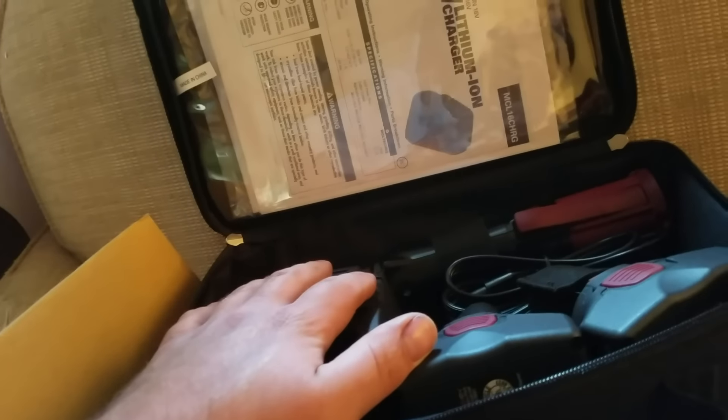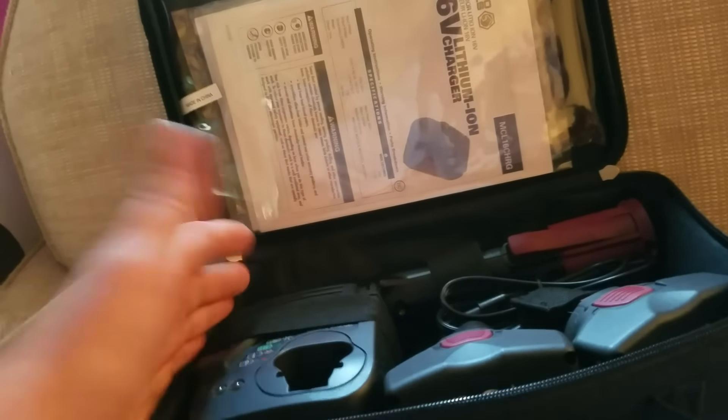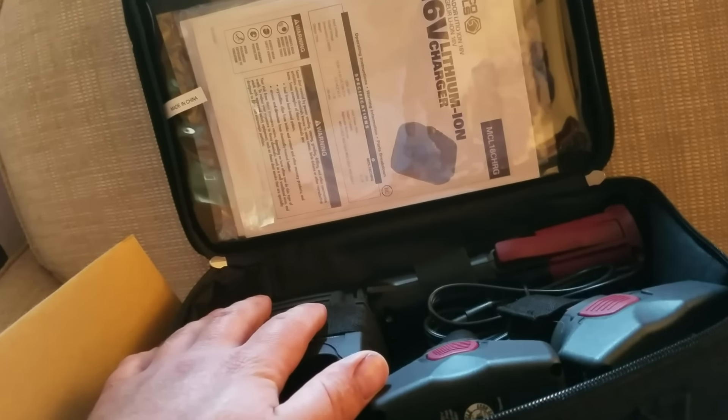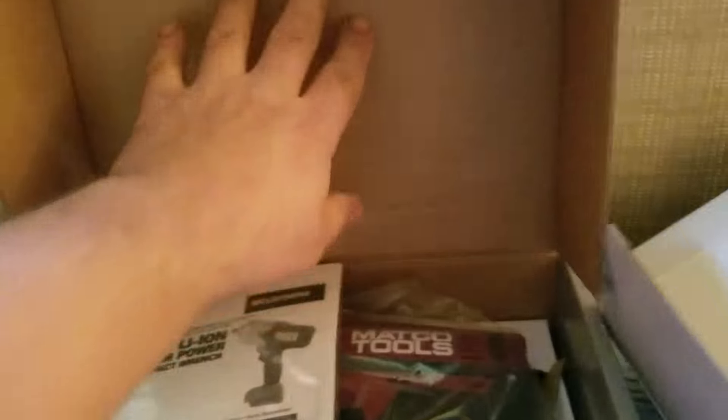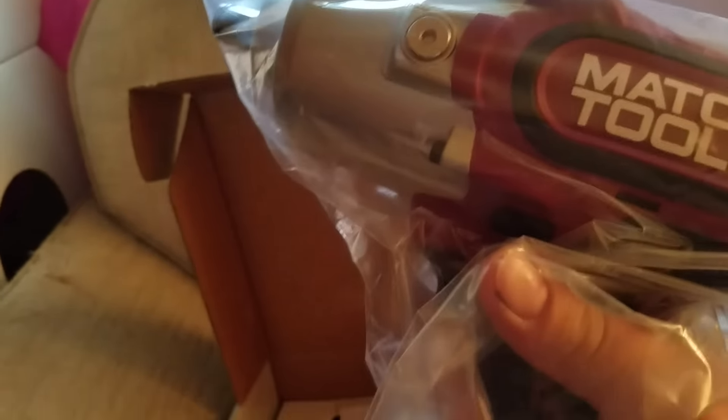I'm pretty rough on tools, and that's the reason I decided to buy the best I could afford — I'm going to beat the crap out of these tools, so if they survive me they're pretty good. I also decided to get a really good half-inch drive cordless impact. Matco just came out with this one; they've got a video on their YouTube channel about it. There's also a video from a truck shop in Washington State — I'll try to get that link up.